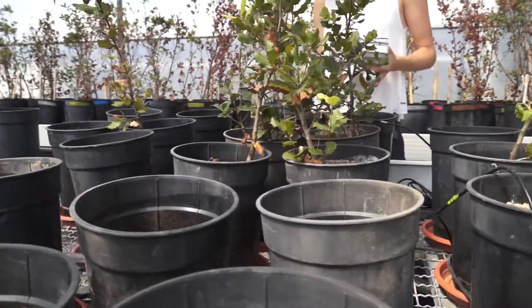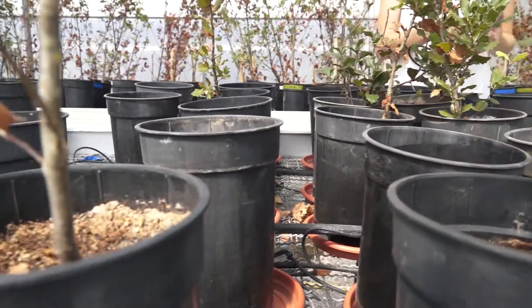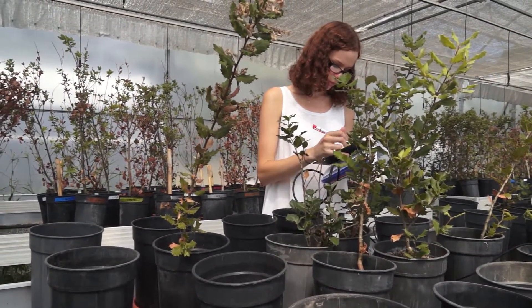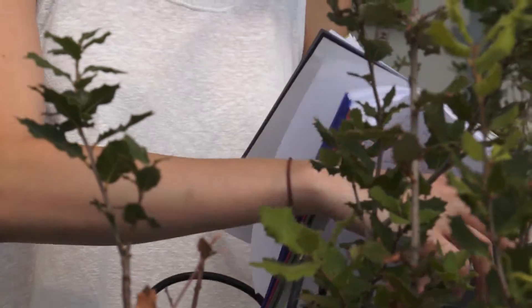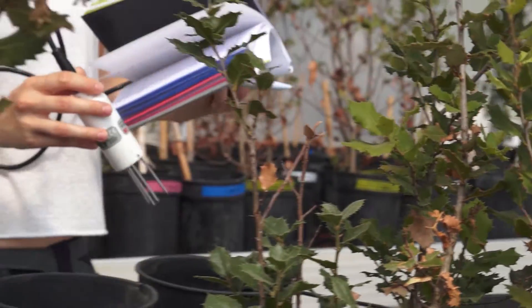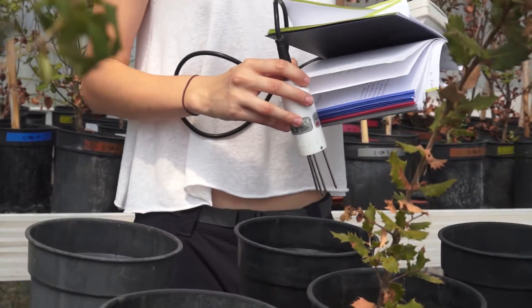An important aspect of this experiment is that we will also look at the recovery of the plant and soil system by re-watering later, to see if, even though the plants were affected by the drought, they can recover from this. This means that we can look at the resistance of these plants to this stress.